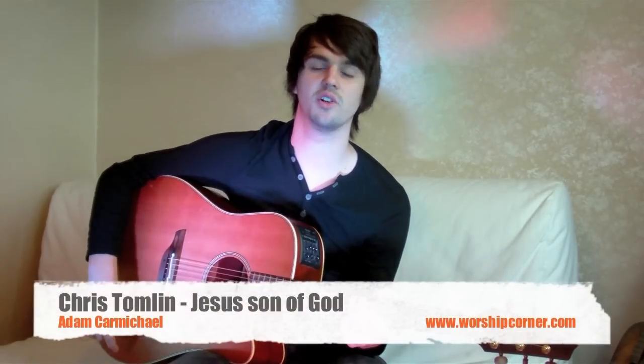Hi, I'm Adam from the Steeles. Today we're going to learn a new Chris Tomlin song called Jesus Son of God. Before I teach you how to play the song, I'll quickly show you how it goes.